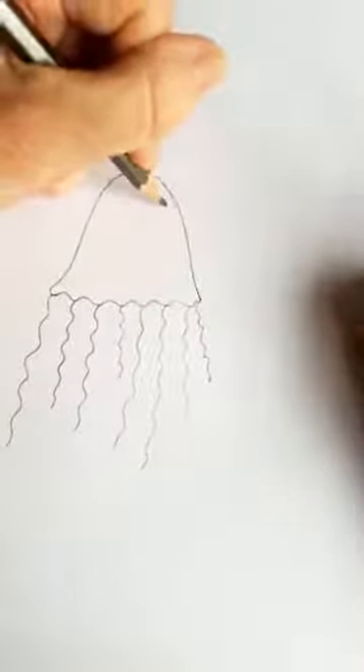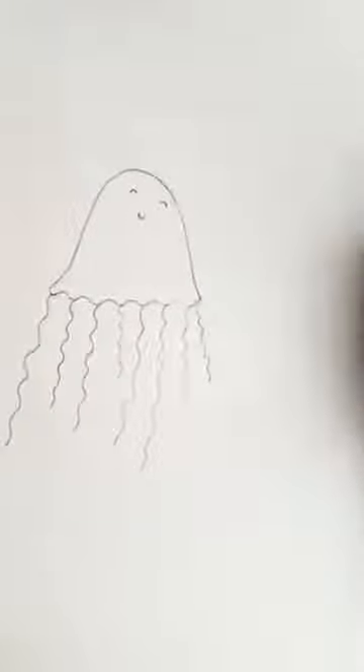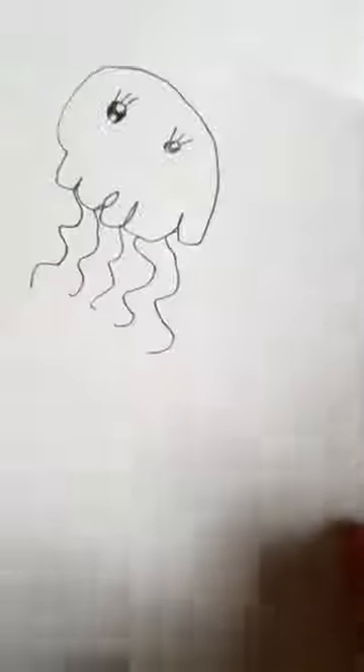So it's up to you at this point whether you want to make it into a character or leave it more realistic. I always love putting a character on, so I'm going to give it a little cute face. I'm going to use cadmium yellow for the little tentacles. Look at its eyes — you've done some really sweet eyes there, Fern. You can do whatever sort of face you want and whichever kind of eyes.